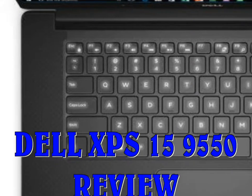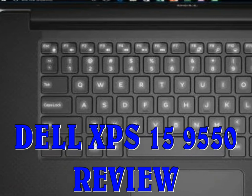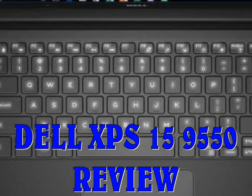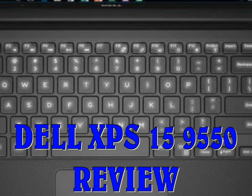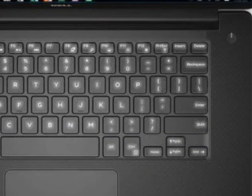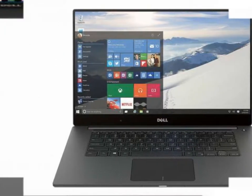Dell XPS 15 9550 review: performance. Given that the Dell XPS 15 is fairly slim and light for a 15-inch laptop, it's a little surprising that it uses an HQ series processor rather than the U-kind we normally see on portable-friendly models.